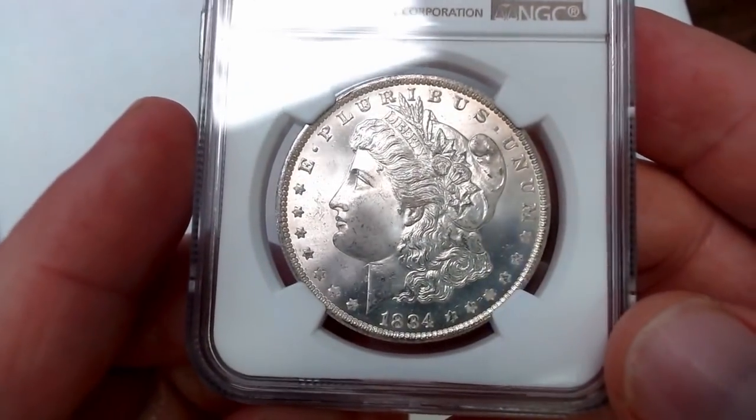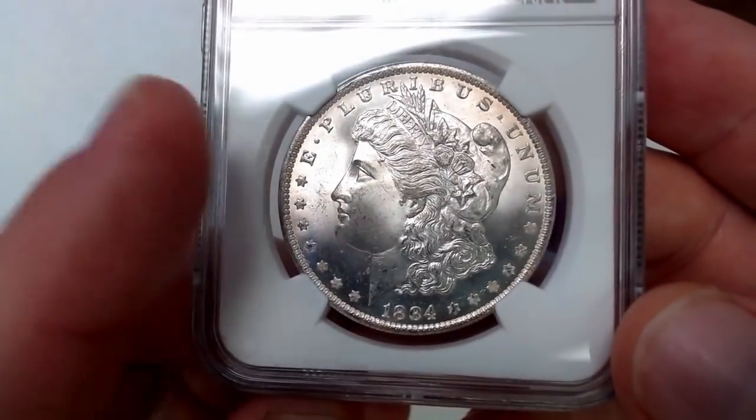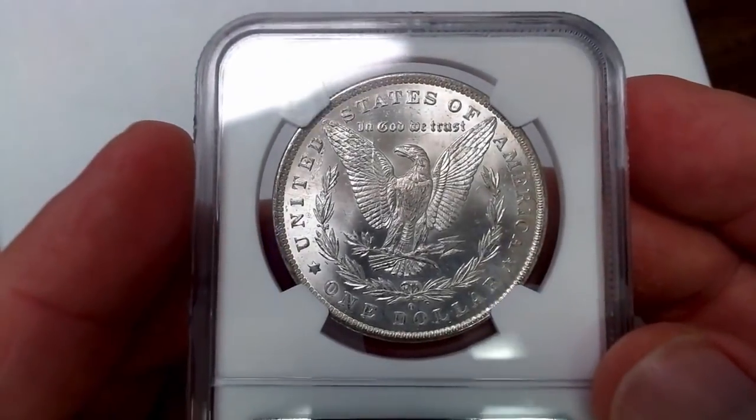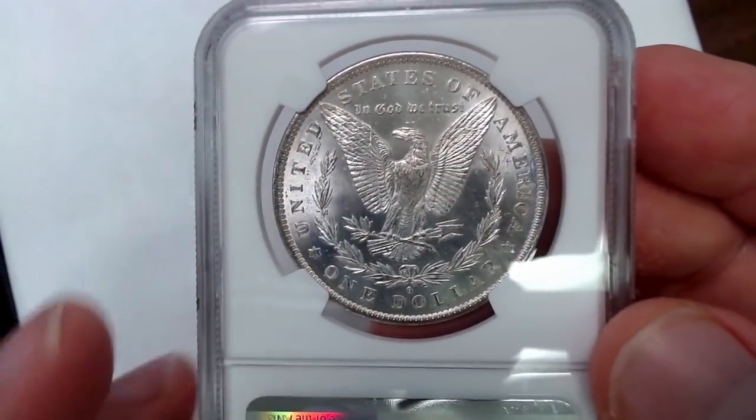The 1884-O Mint State 66 — very nice coin. I like the patina. It's not as bright white as the others, but I do like that look. I'm not against a little toning. I just have my preferences on what pleases my eye.